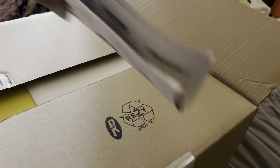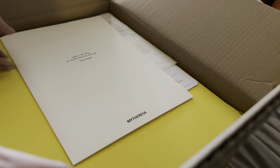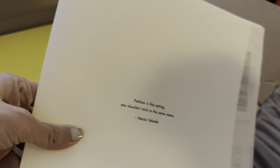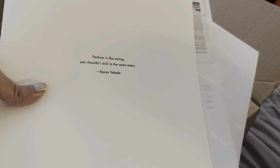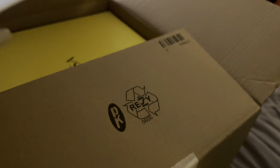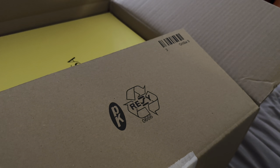If you order from MyTheresa, you do need to pay 10% import duties charge. This is the MyTheresa folder with receipts, return labels, etc. As I mentioned, I usually don't return stuff from MyTheresa because I would have already paid the customs duties — that's paid to the Malaysian government, so you won't get that back even if you return. This is how they pack it: very tightly, no wastage of space.